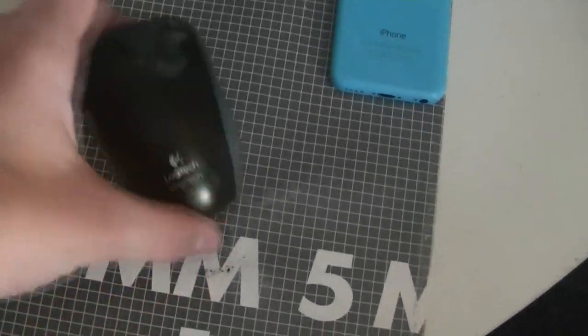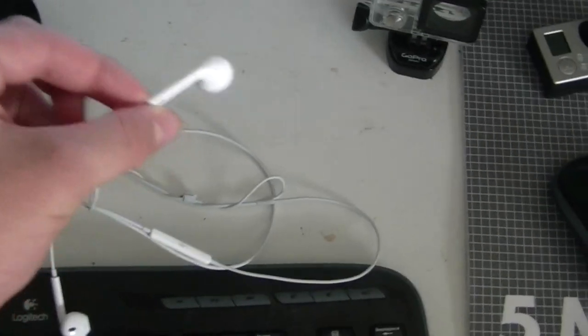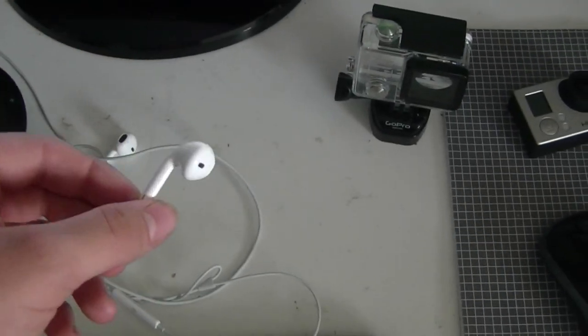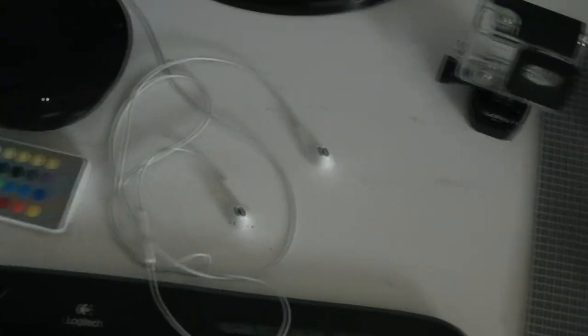Let's go to the mouse. This is my Logitech wireless mouse — just basic. Same goes for the keyboard; it's also Logitech, also wireless, and I got it for like 30 bucks, so it wasn't really a lot. And these are my headphones. I don't know exactly what you call them — you get them with the iPhone 5C. They work fine, and I use them in my videos too. You probably recognize them.